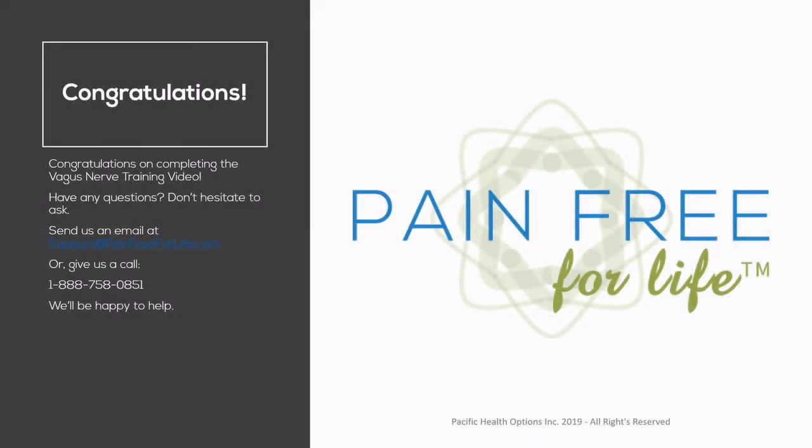As mentioned, you treat for three minutes, left side only, unless you need to move to the right side for the reasons listed in the video. Congratulations on completing the vagus nerve training video. If you have any questions, don't hesitate to ask — drop them in the comments below, send us an email at support@painfreeforlife.com, or give us a call at 1-888-758-0851.